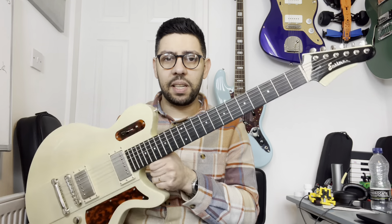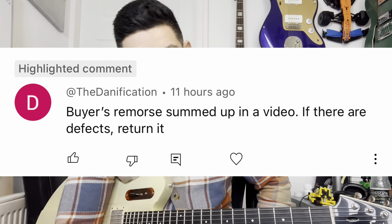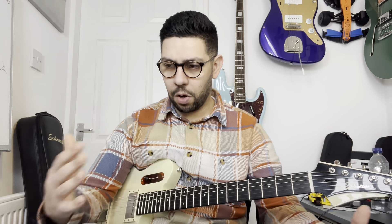Hey guys, so yesterday someone commented on my video that I made about this guitar, the Eastman Juliet, saying 'typical buyer's remorse.' Maybe you're right, and I have said before in the comments of that video that my views on the guitar have changed over time.